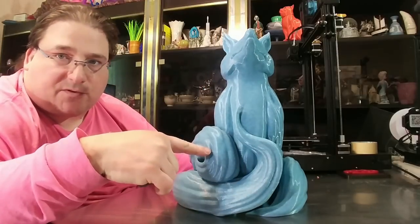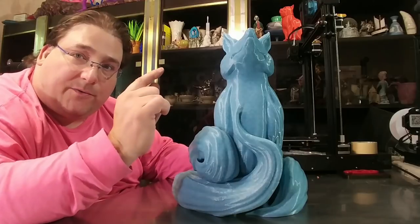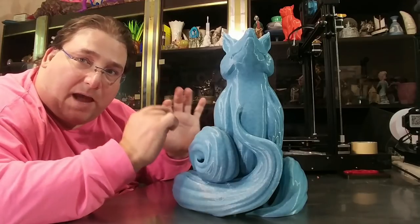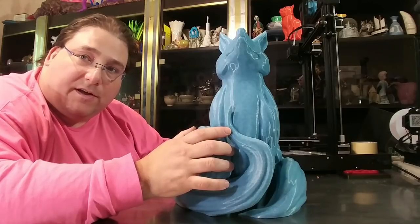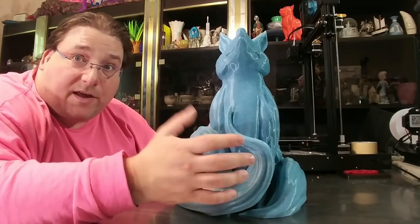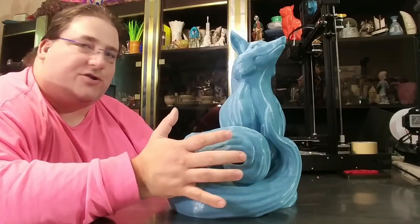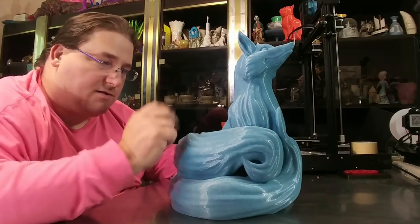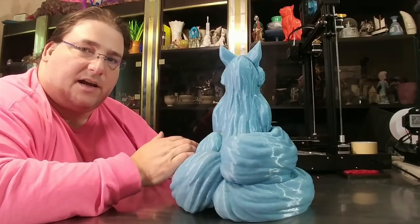A couple of little layer shifts, but those are my fault. I did not screw the nozzle on all the way, so filament was oozing out of the gap between the heat block and the nozzle. Whenever it would drop a blob onto the print, sometimes the nozzle would crash into that and ruin the print. But it's basically a cartoonish three-tailed fox, and it's a stunning model.